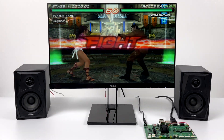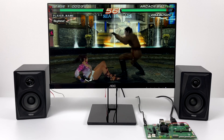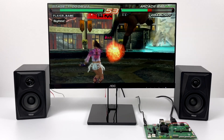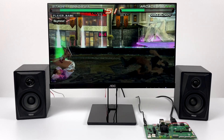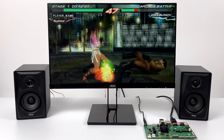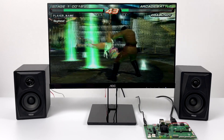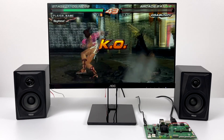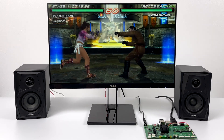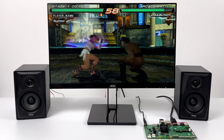Next up we have PSP using the standalone PPSSPP emulator inside of RetroArch. This is Tekken 6 at 2x resolution, no frame skip, no hacks, and it's running great — we're at 60 FPS with the frame counter up in the top right corner. This is definitely not the hardest game to run, but to see it running at 2x resolution on a CM4 is pretty amazing compared to older versions of the Pi where it really struggled.